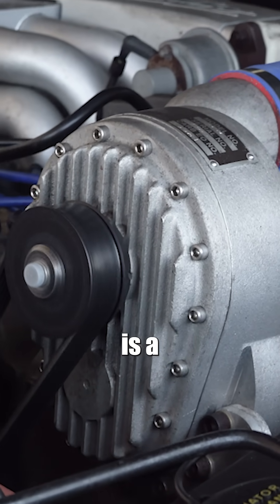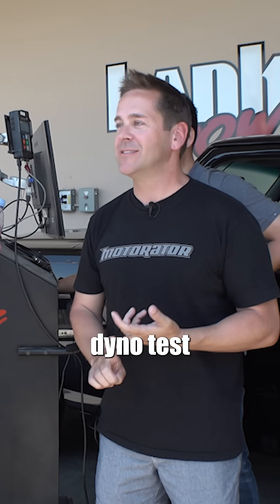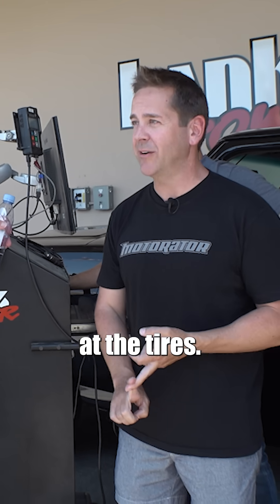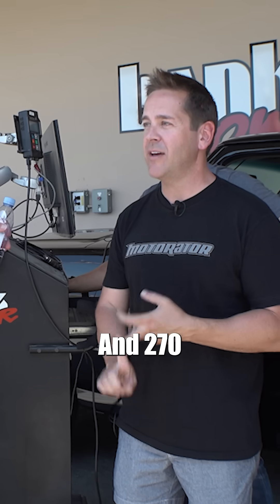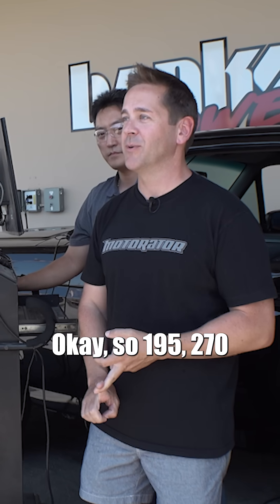This supercharger is a Ford Motorsport Powerdyne supercharger. The only real dyno test I found from back in the day had it at about 195 horsepower at the tires and 270 pound-feet of torque at the tires. So 195 and 270 is what we're trying to beat.